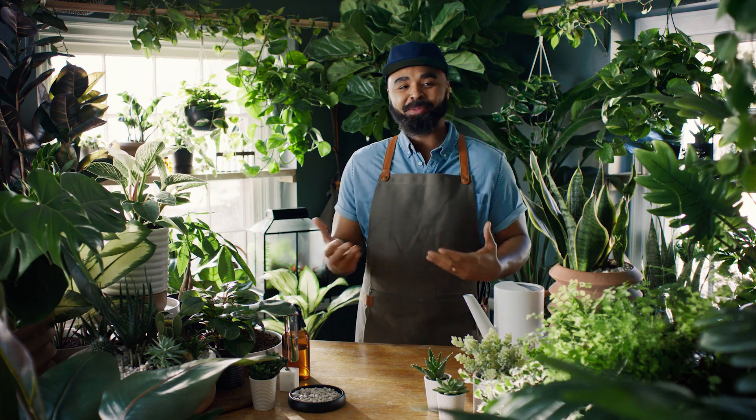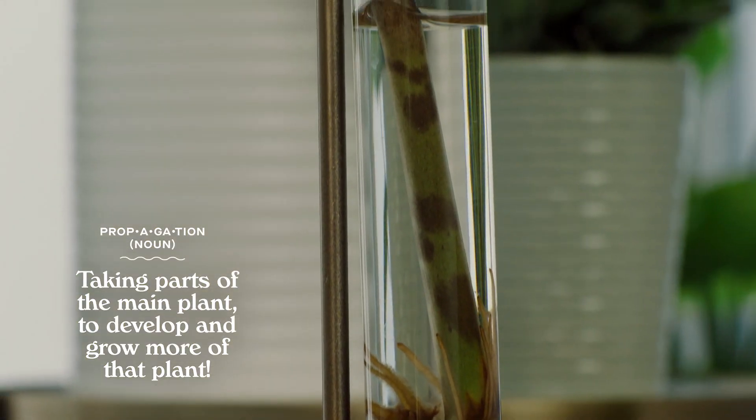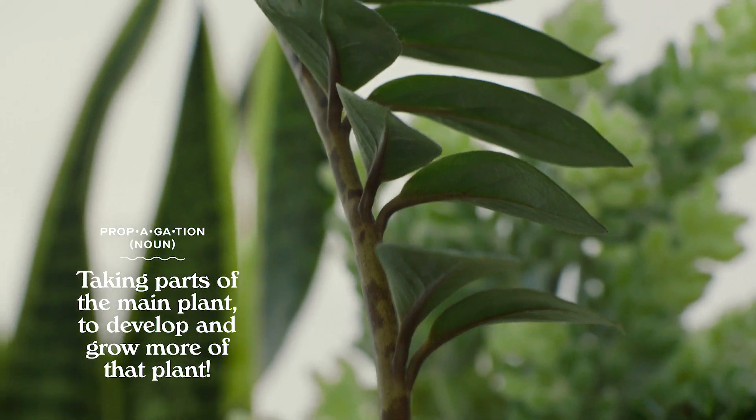So today, I actually want to share a bit of my passion with you — my passion for propagating plants and the power it gives. A rough definition of propagating plants is basically taking parts of the main plant to grow and develop more of that plant.